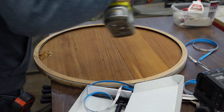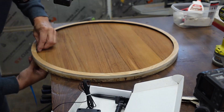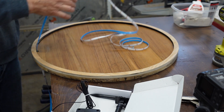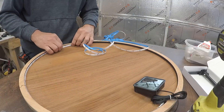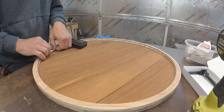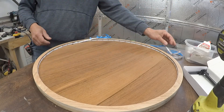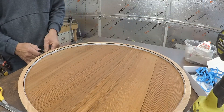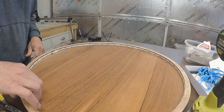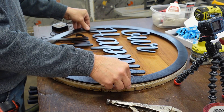These are the lights I'm using — I'll leave a link below. They're from Amazon, waterproof and weatherproof, solar-powered, and you can cut them to whatever length you need. I drilled a hole to feed the light through rather than clipping the wire and re-soldering. The hole also acts as a drain if water gets in behind the design on the front. So it's a win-win.